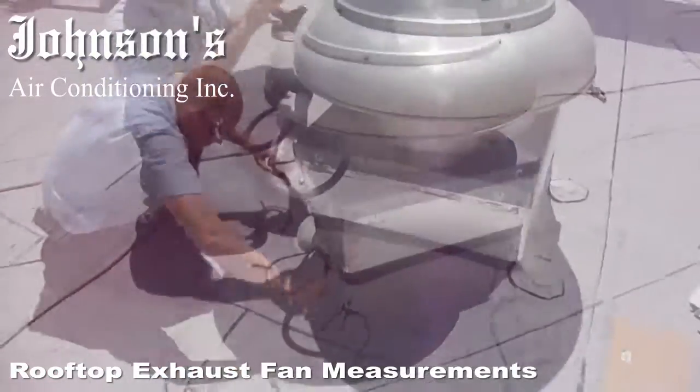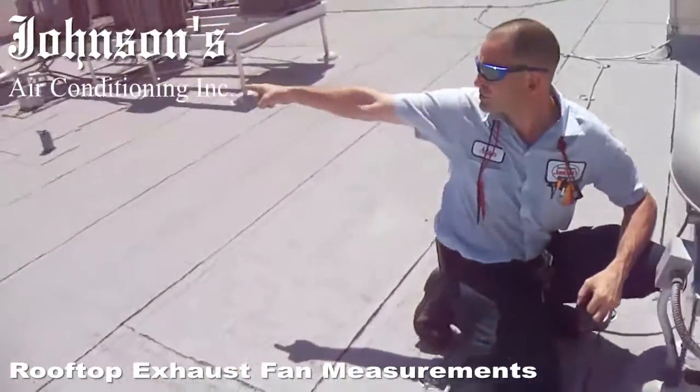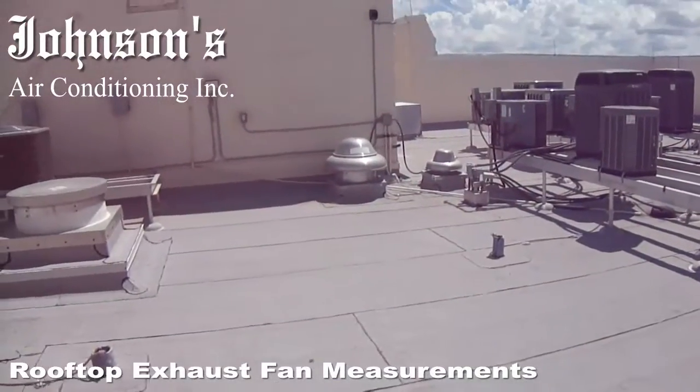I've got your range dryers directly behind me and the other three of these bands.